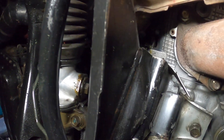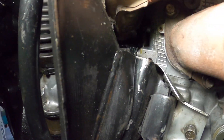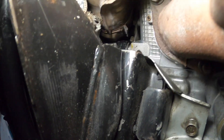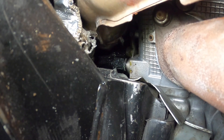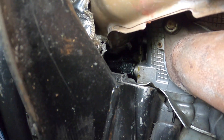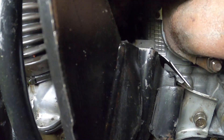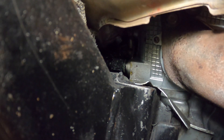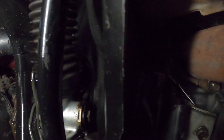This is really hard to show you guys, but can you see that fitting - the AN fitting there? That's the oil return. On that oil return there is a drip of coolant. The coolant is above it - the banjo - and that's got a drip. So we've got some leakage of coolant.